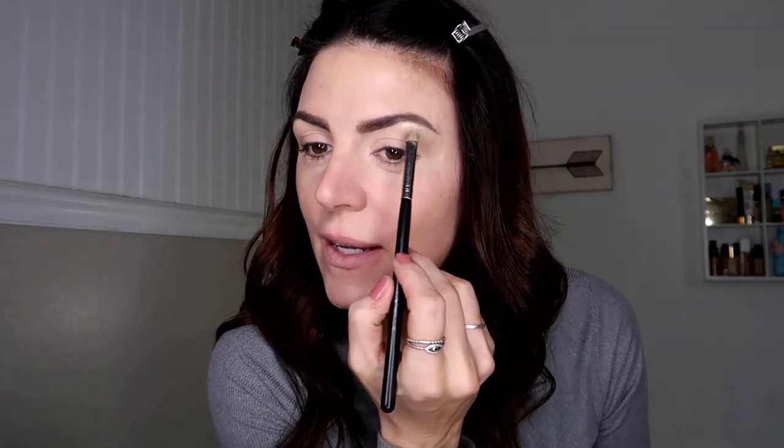So I've already applied foundation. I used Estee Lauder Double Wear in Warm Vanilla and I've filled in my eyebrows. I did go a little bit overboard on filling them in because I just got some new sample products from my Ulta order. So I'm going to go ahead and clean up my eyebrows. I'm using Tarte Shape Tape in Light Sand. I'm just going to go ahead and clean up my brows, highlighting the center of my forehead and blending that out.